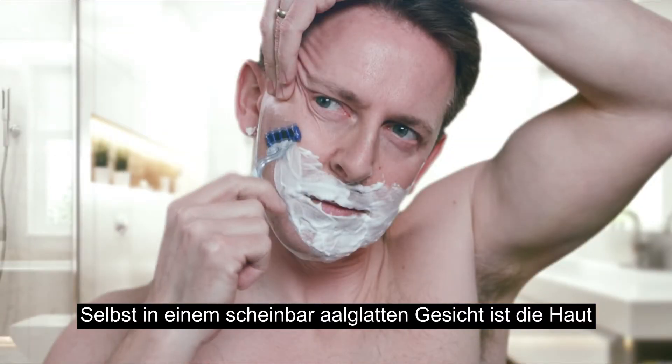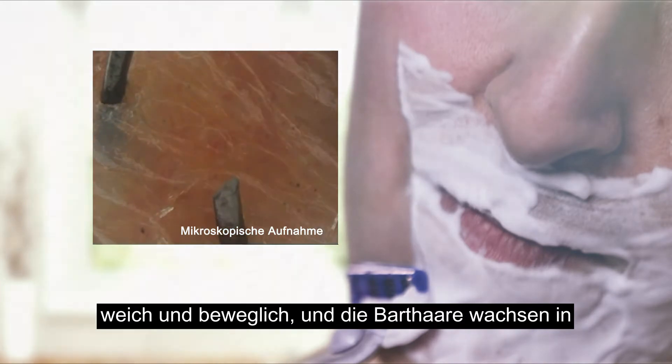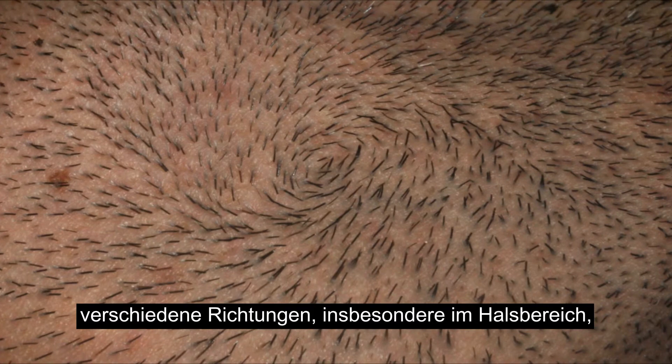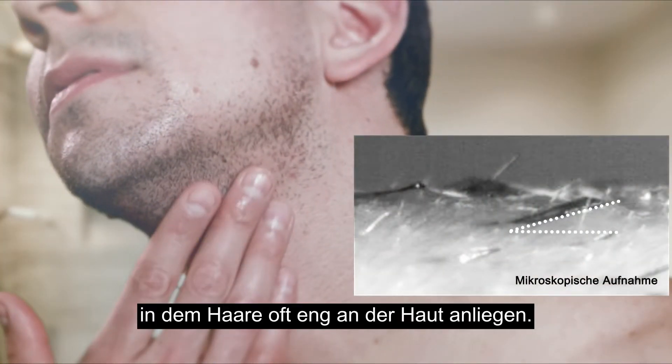Even on the smoothest looking face, skin is loose and mobile, and beard hairs grow in random directions, especially in the neck area, where hairs are often low-lying, growing out of the skin at a low angle.